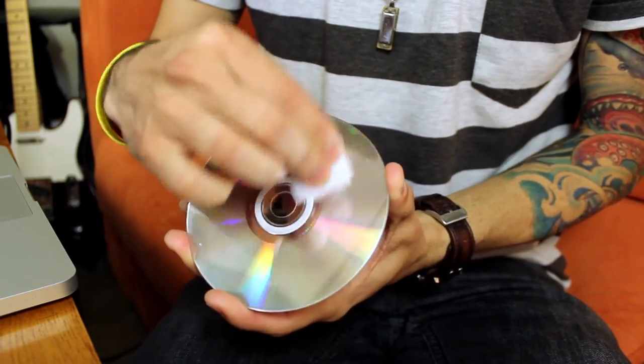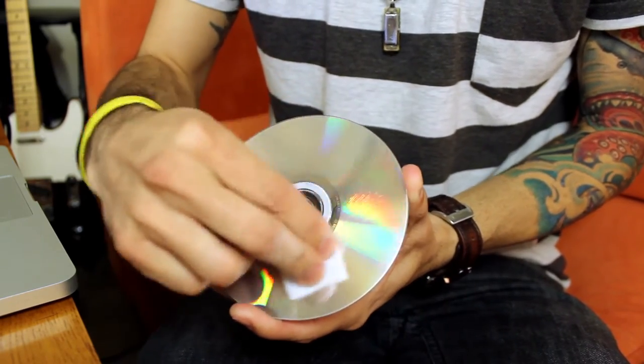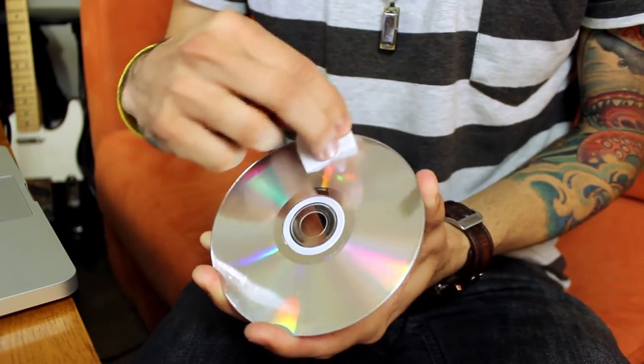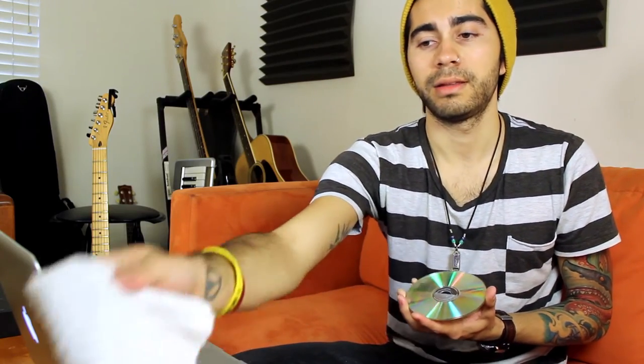That way your CD reader or player can read the CD a little bit better. Then you can take a rag and just kind of wipe it down.